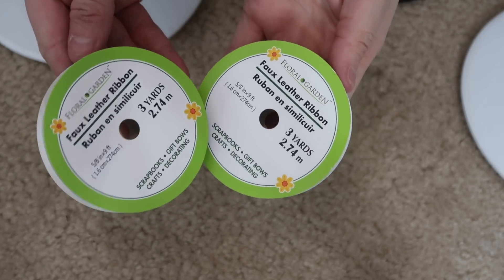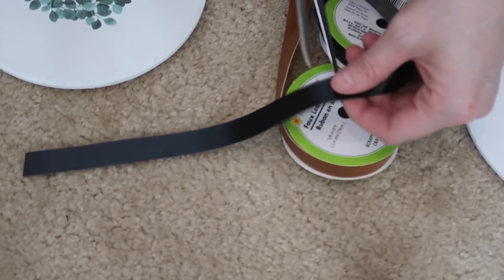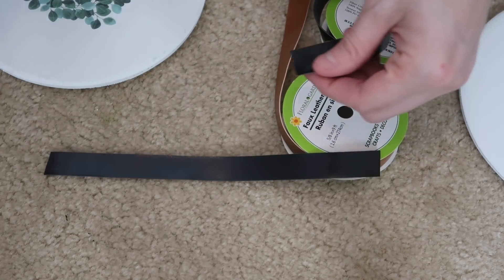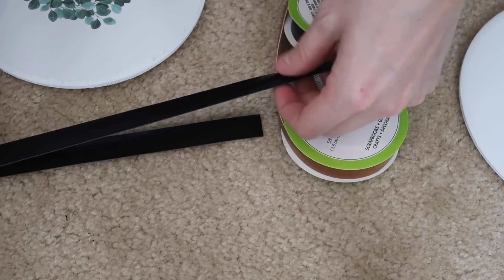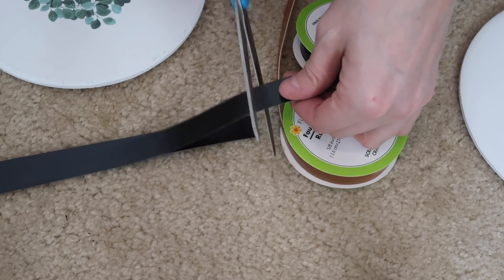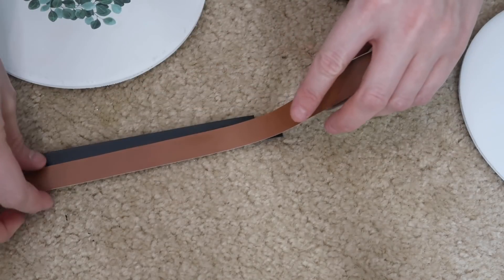I'm going to use this faux leather ribbon — this is also from Dollar Tree. I haven't been able to find it myself, but my friend Nicole sent me three different colors. I love this camel color and this black, and I thought it would go great just to hang these wood pieces on the wall.